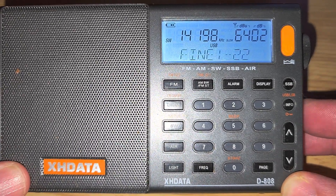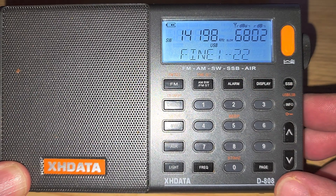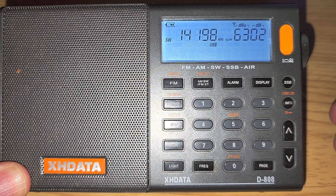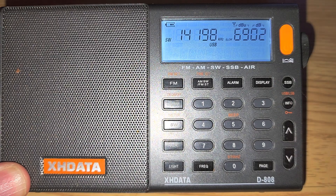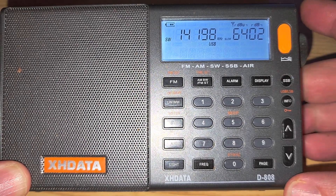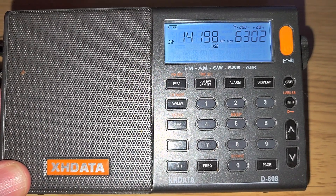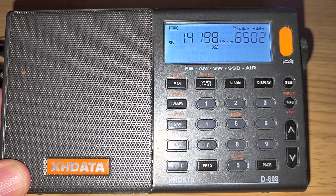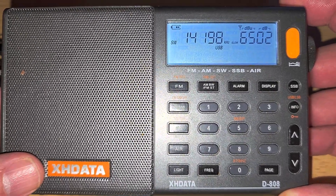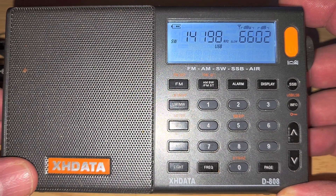Here you can see I've fine-tuned for a natural voice and it says minus 21. Usually this means that if I find other stations across the band that are on sideband, the same offset should work for the rest of the band. The only time it won't work is if stations are a little off — sometimes stations are not on the exact kilohertz; they might be at .5 or .25, which is impossible to know on a radio without precise tuning. The tuning steps here are one kilohertz, so it's easy to be off sometimes.